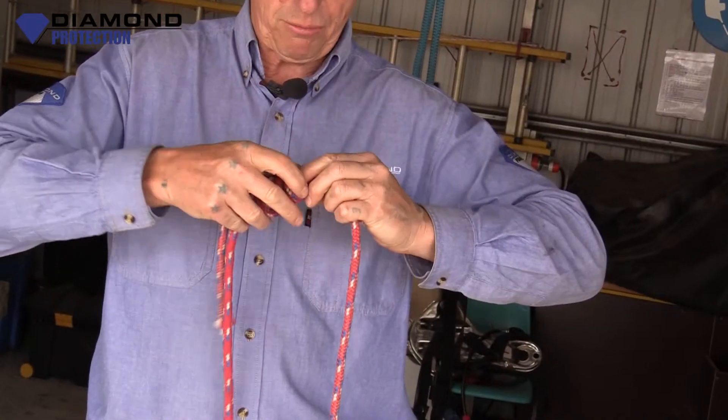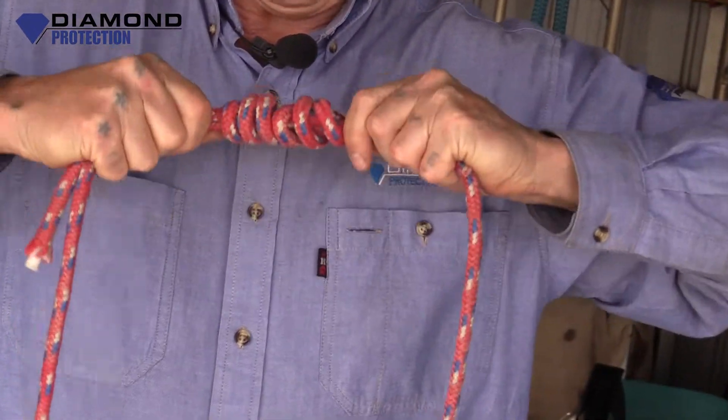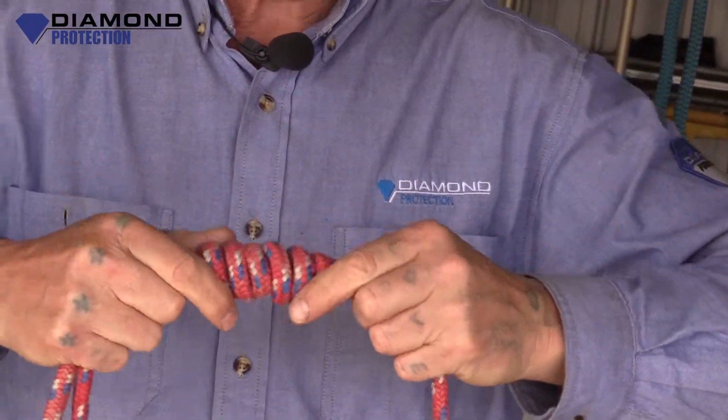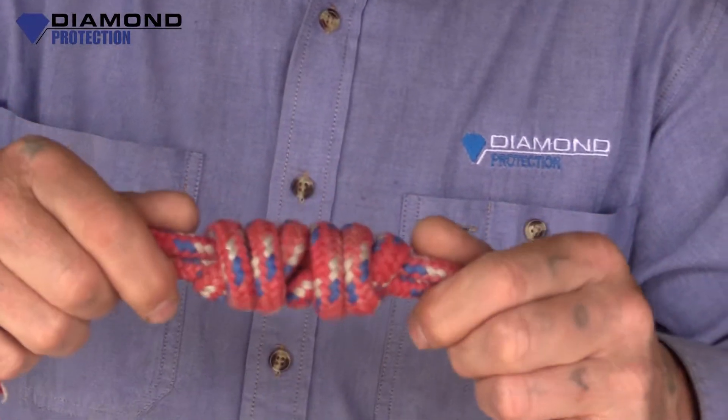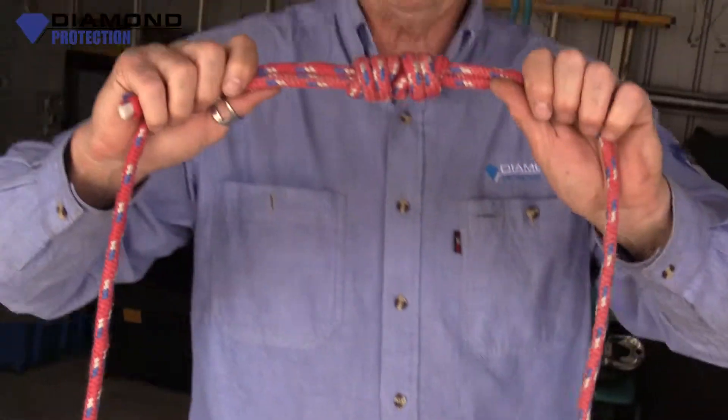Now when you pull these together, they will form a triple fisherman's. This rope is not the best to use, but I wanted to show you how to tie the knot. I can dress it up and get it to pull tight how you want it. But that's what it should look like when you're finished — these should run away from each other like that. So that's the triple fisherman's knot.